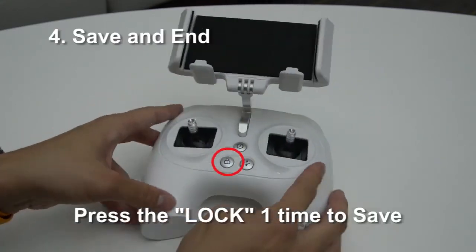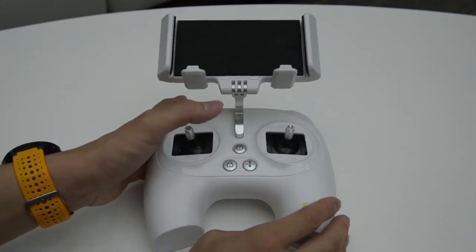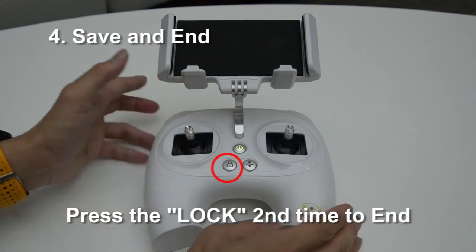In the end, press the lock button to let the program memorize your inputs, and press the lock again to finish the program.